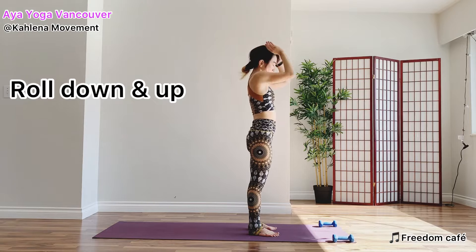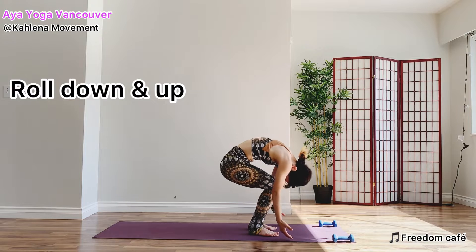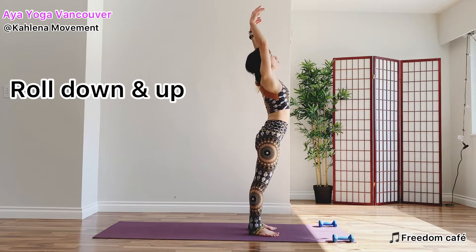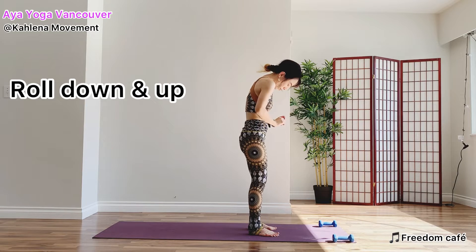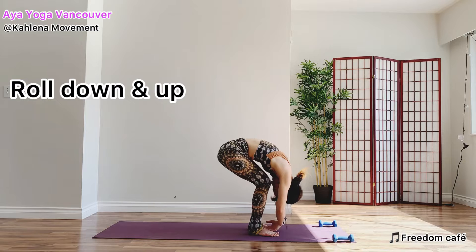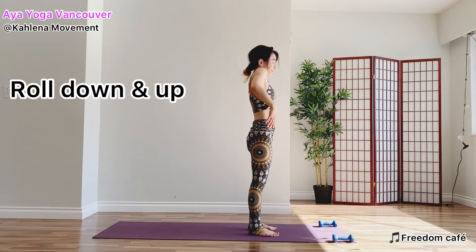Exhale, draw your chin toward your chest. Imagine you have a beach ball in front of your tummy. And roll up. Nice. Last one. Exhale, enjoy the spinal stretch. Draw the top of your head toward the earth. Inhale, use your feet and come up. Good.